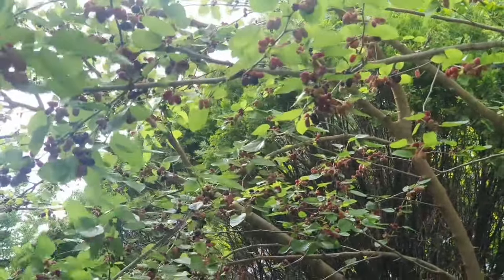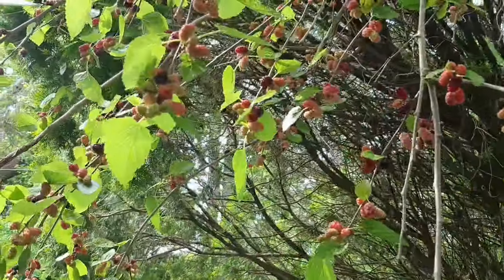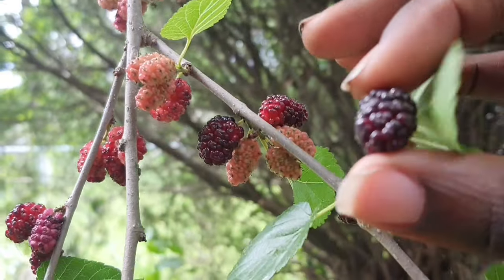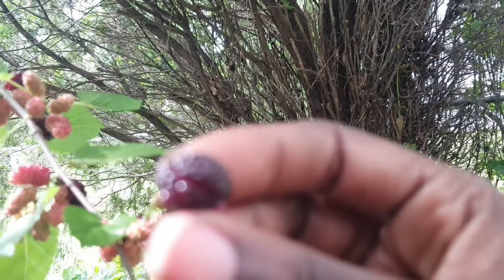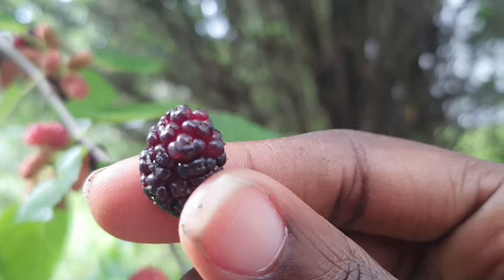So my mom got a whole Ziploc bag and — every time this thing wobbles something falls — she's got a whole Ziploc bag and she's about to go make something with these. Look at that! Excuse my nails, of course I was in the garden, but look at that — tell me those are not mulberries!